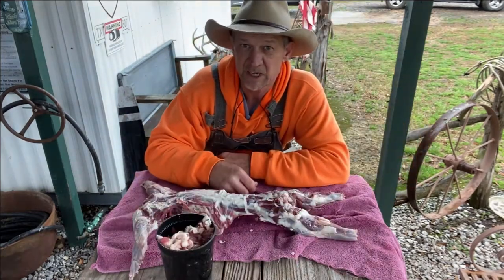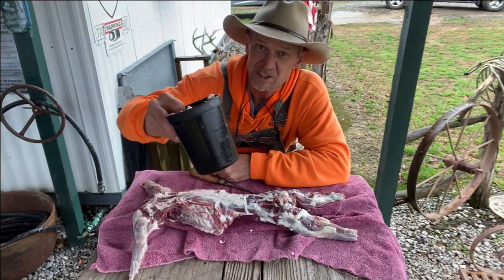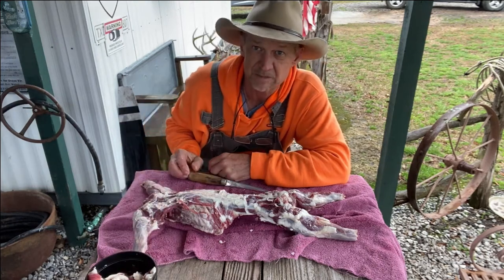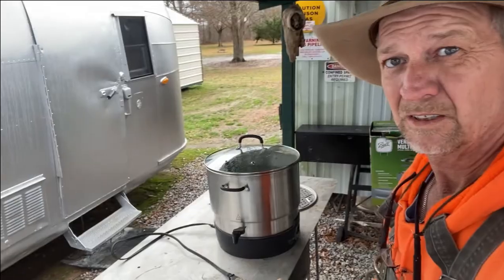All right guys, we got our coon back-trimmed. You can see there's a 32-ounce container full of fat that came off that coon. So now we're gonna go over and put this coon in the boiling water.